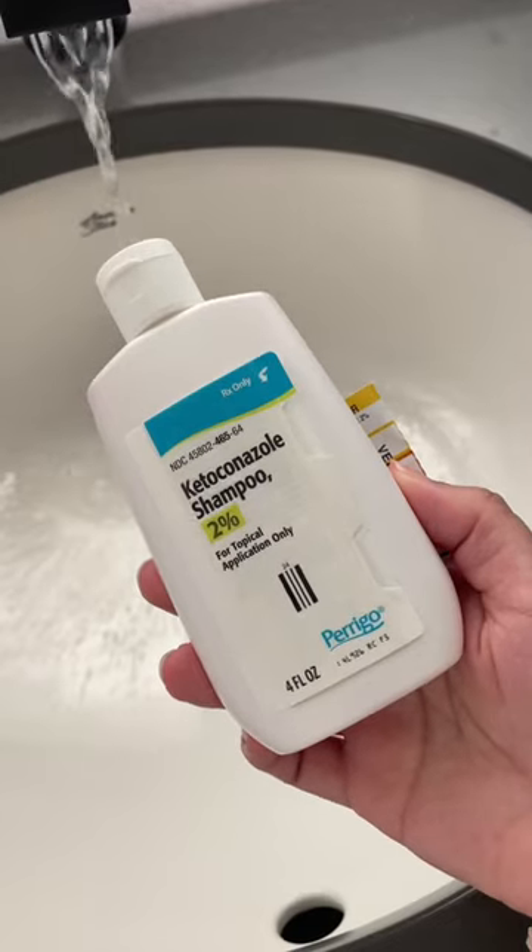Day in the life of living with seborrheic dermatitis. I usually wake up super super crusty — don't mind my eyebrows and everything else — then I start my routine.